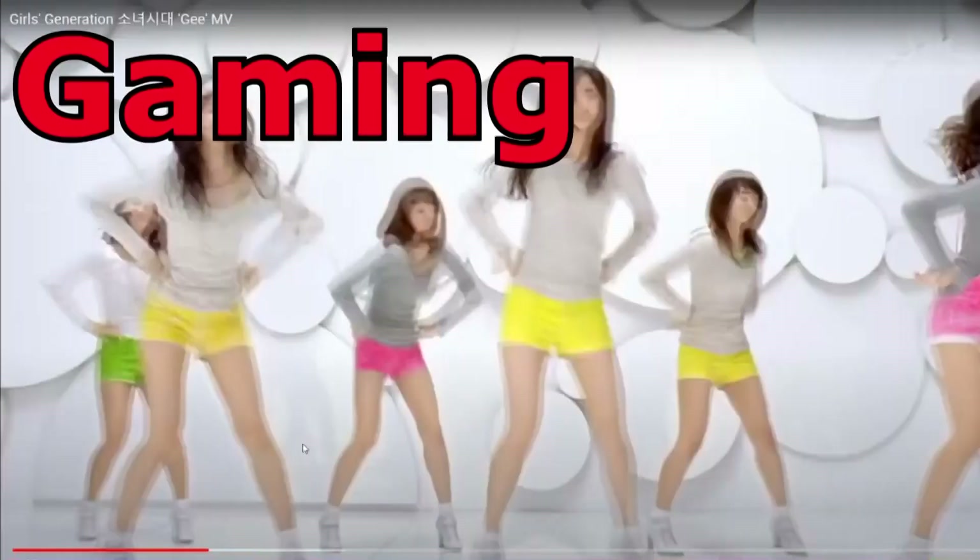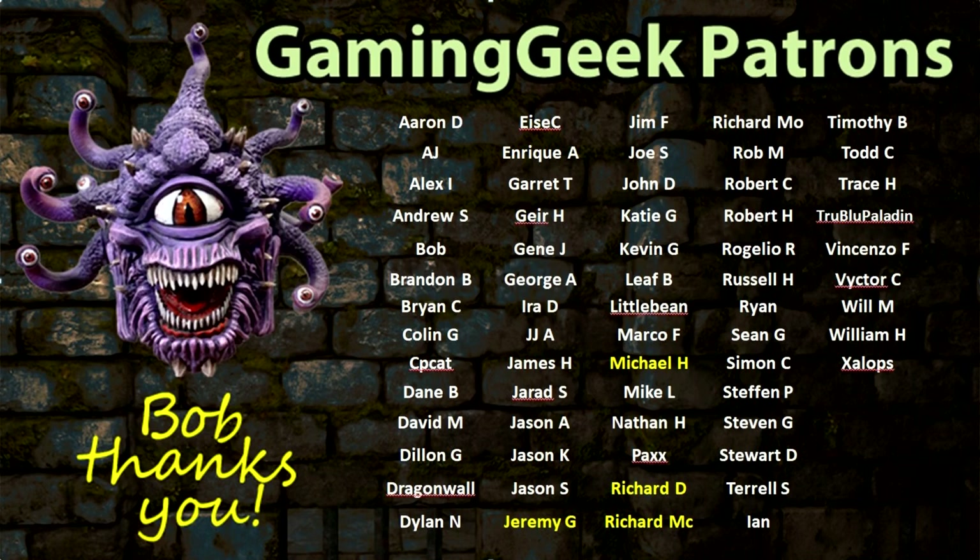Before we get into today's video, I just want to give a shout out to all of my Patreon supporters. Bob the Beholder chose the following Patreon supporters to receive the GGGG for December of 2020: Jeremy Gustafson was chosen for the Archon Studio Dragon, Michael Hansen received Last Aurora, Richard Daggett received Super Fantasy Brawl, and Richard McBain received the LED Lids laser cut light. Thanks to all of my Patreon supporters — you guys make this channel what it is. If you're interested in checking out this month's GGGG, go ahead and click on the Patreon link in the descriptions below.